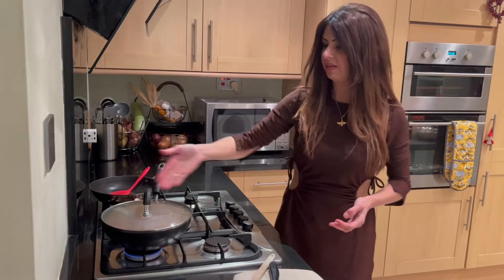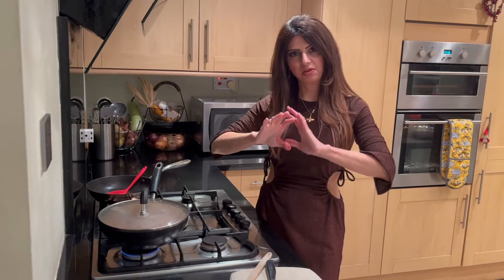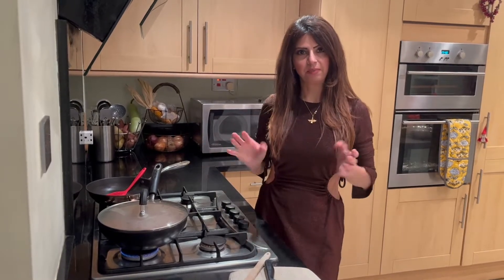Now the lamb is steaming and cooking in its own juices. It's going to completely reduce and become really thick, rich, and tasty. Let's come back in a while.